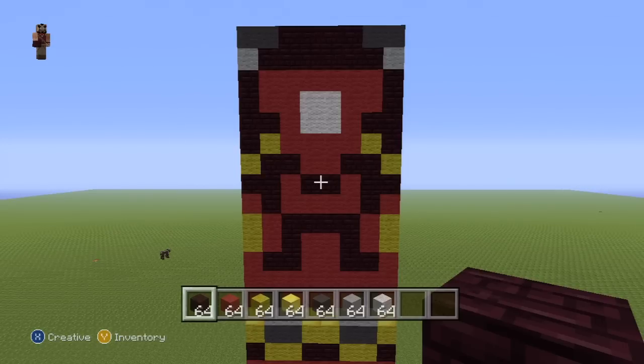Look how detailed that is — that's pretty nice. I like that. So that is what you want for the entire torso so far — pause that if necessary — and once you've done that we can work our way on to the arms.